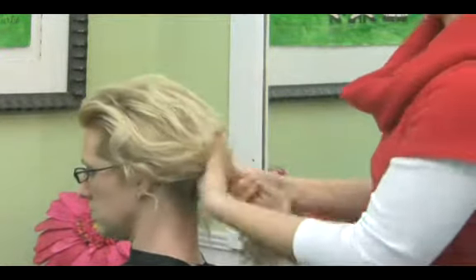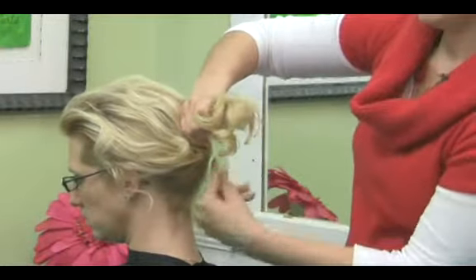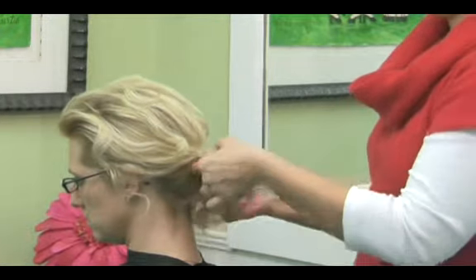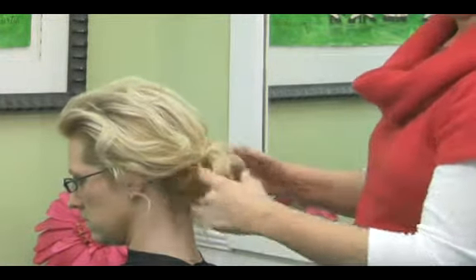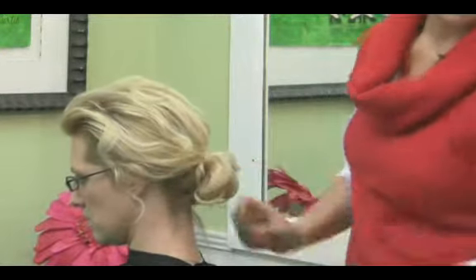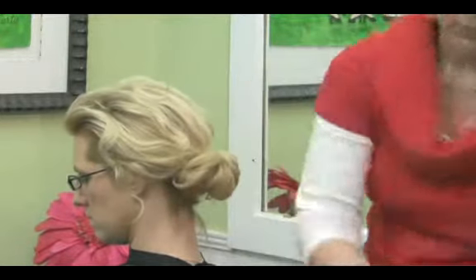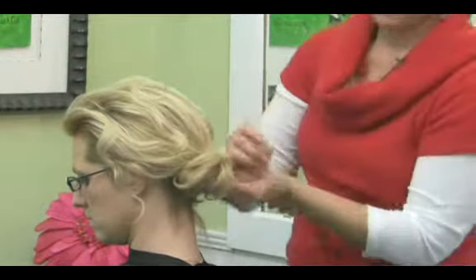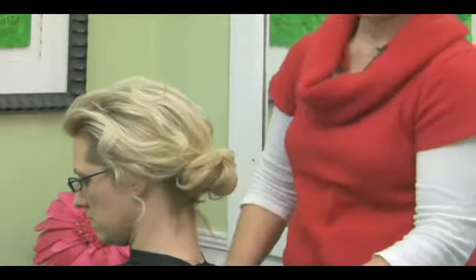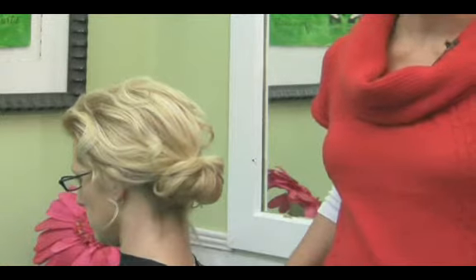Wrap the hair into the ponytail. Quick trick — you don't have to pull it all the way back through the second time around. Pull it down low, pin the sides, and you have your chignon. So that's three different bun styles that you can easily achieve at home.